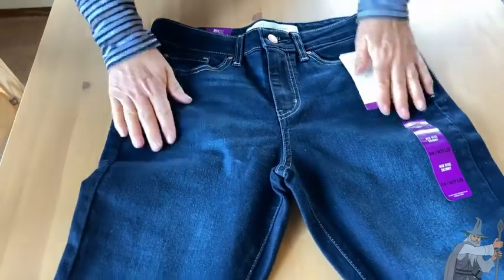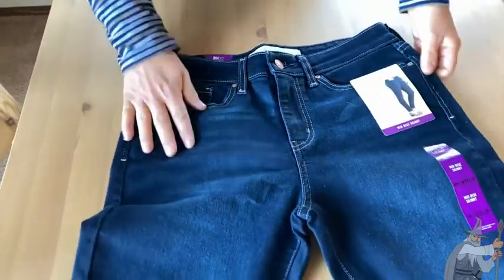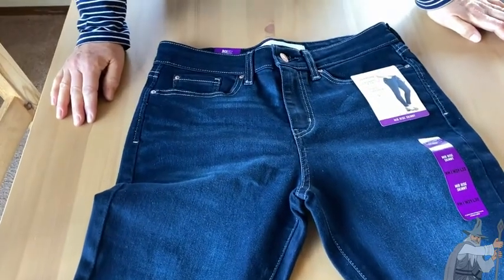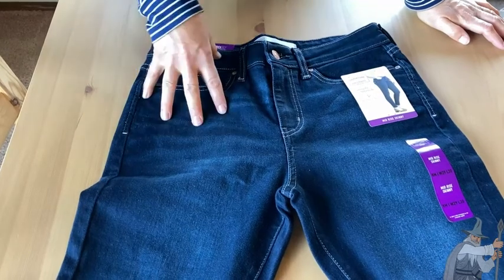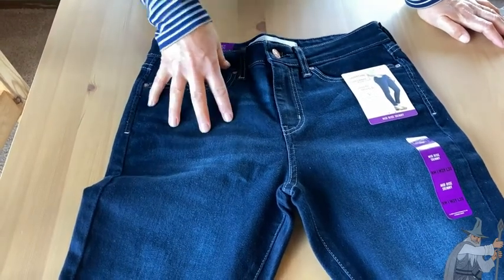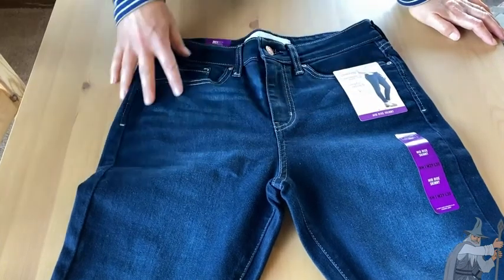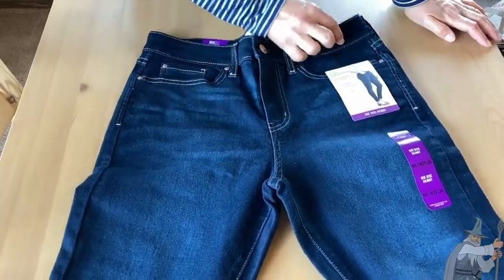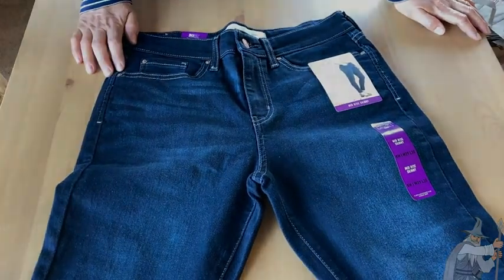These fit true to size, have some nice stitching, and are very comfortable with enough give in them. They look nice on the body. So if you're looking for a nice soft pair of jeans that's really for everyday wear, you could dress these up, go out to the club, dance in these, or wear them working in the garden — they're really quite versatile. For whatever your purpose is, I think these would make a good choice. Hope this has been helpful.